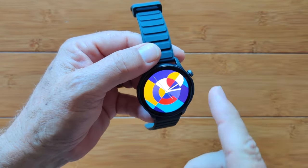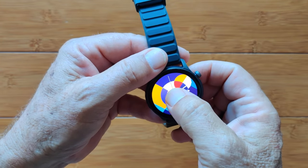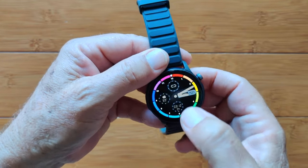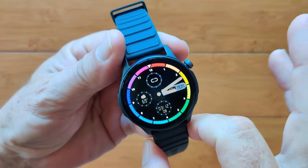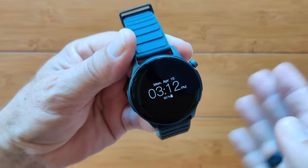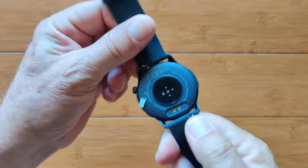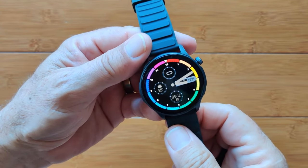The user interface on the original BTALK 3 was just really, really sweet. This Pro version is not bad — honestly, it's not bad — and the brilliant AMOLED screen adds so much to it. The always-on display and long battery life make it a decent watch. I just wish they had kept the original user interface and put it in this package.